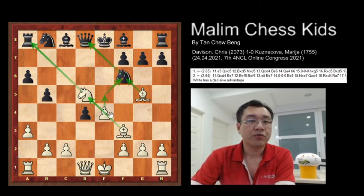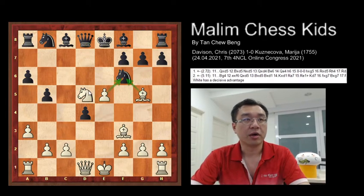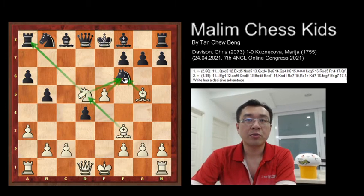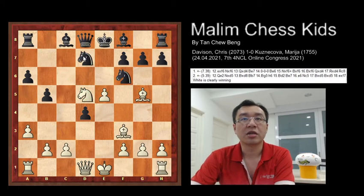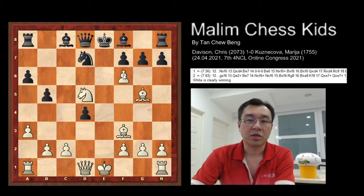So after this move e5 was played, and here you have multiple threats from white. After this move the knight to d7, attacking the knight. Then the pawn just captures the knight. Here you have multiple threats from the pawn, and at this position white is winning a piece.